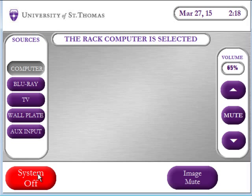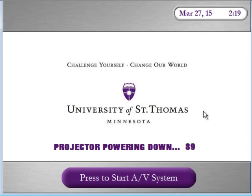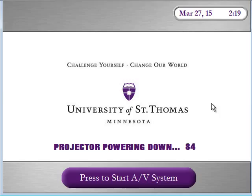At the end of the day, log off of the computer and then select system off, confirm you want to shut down, turn off the keyboard and put the keyboard and mouse back into the drawer underneath the computer in the credenza.